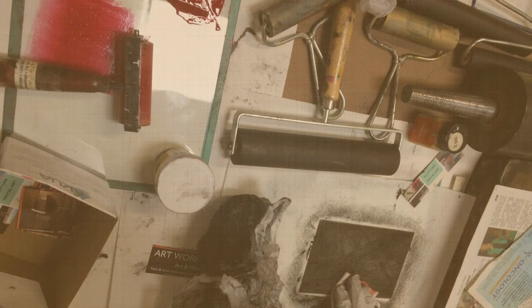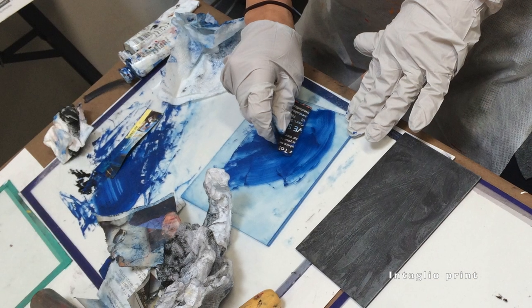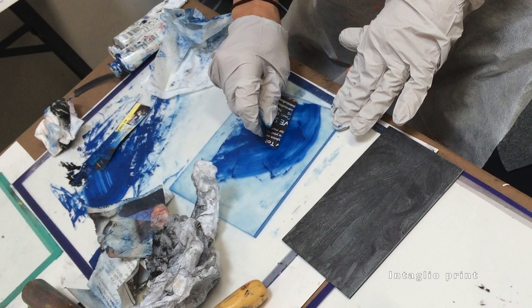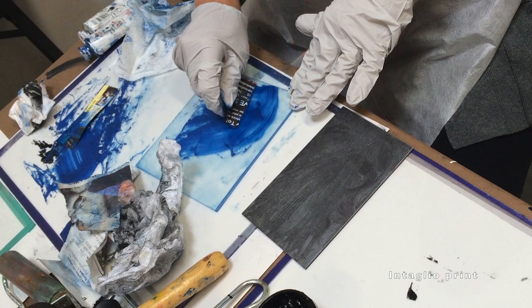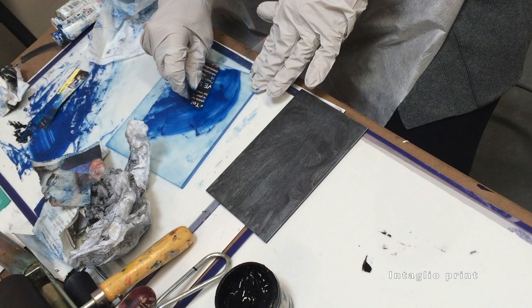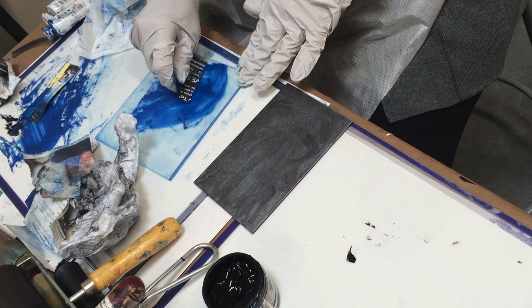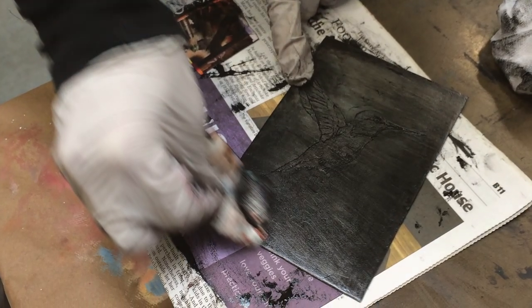The intaglio printmaking process is a method where you carve the printed image into the plate. Those scratched areas will be the ones that are visible later. We'll talk about the intaglio prints a little more in connection with our monoprints.